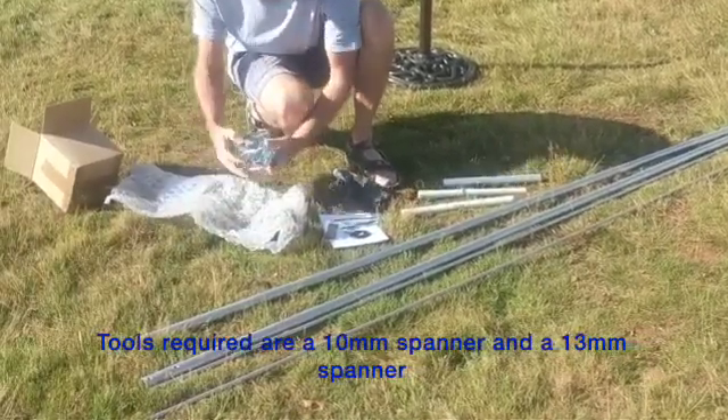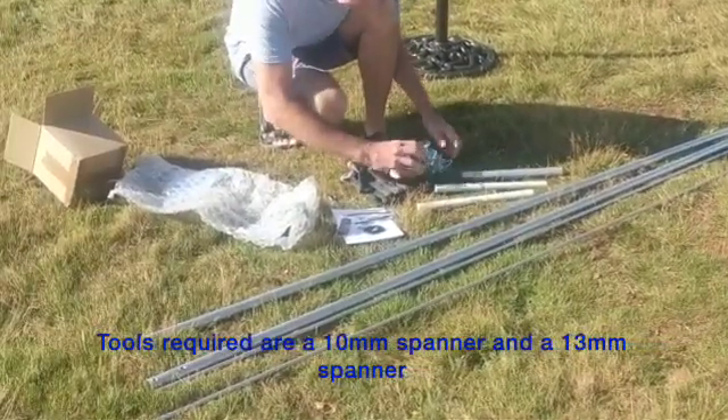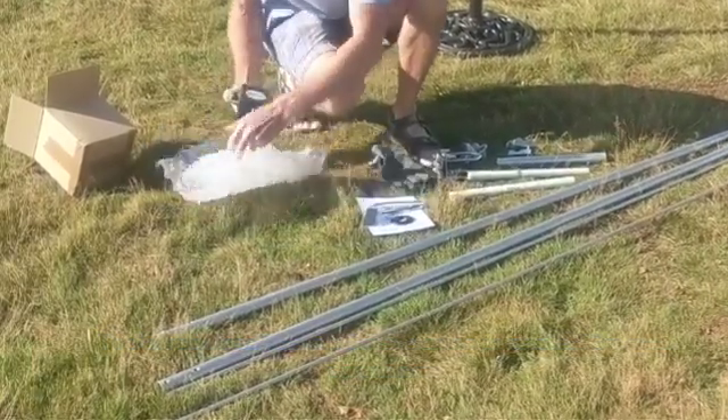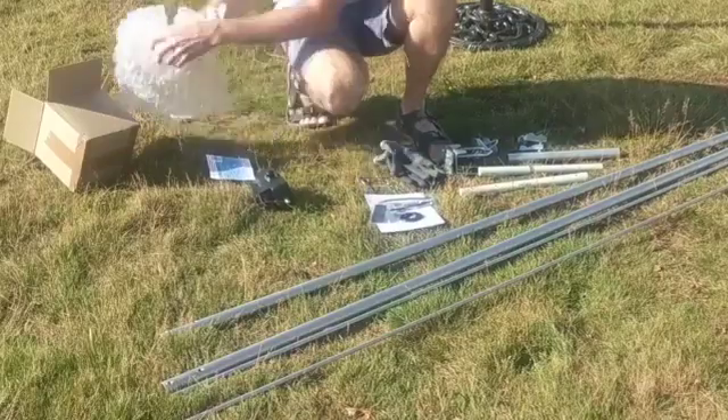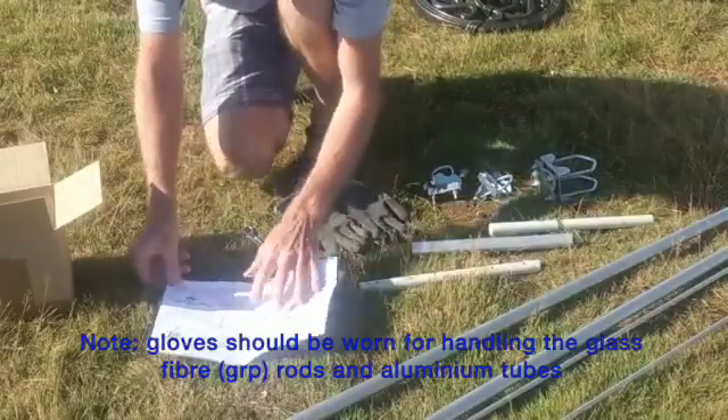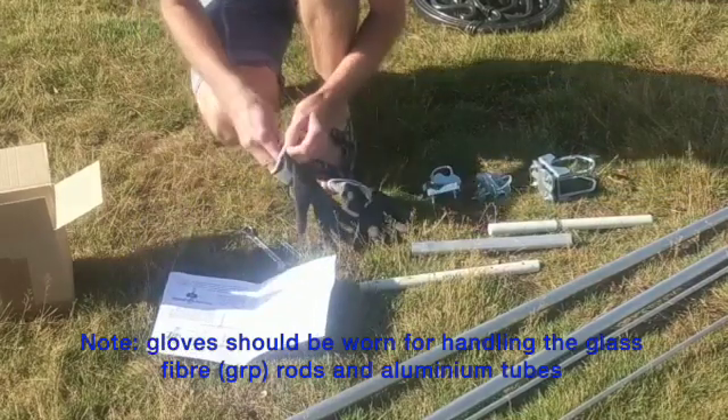Once you unpack the box, the only tools you need will be a 10mm spanner and a 13mm spanner. I recommend you wear gloves when handling the fiberglass rod or the aluminium tubes.